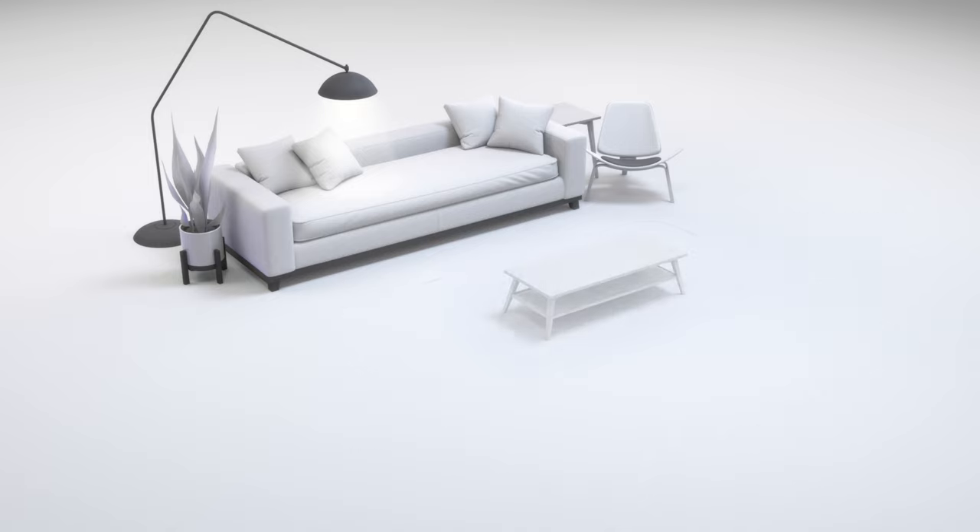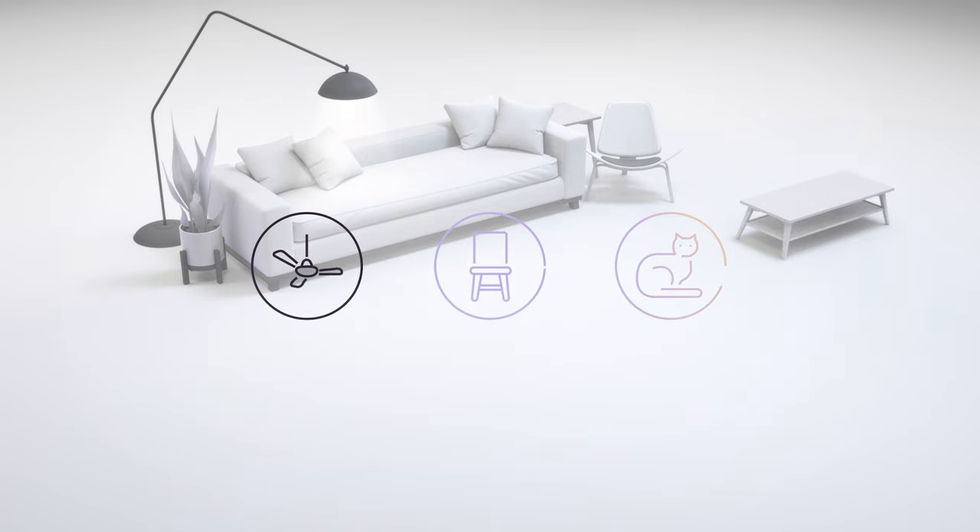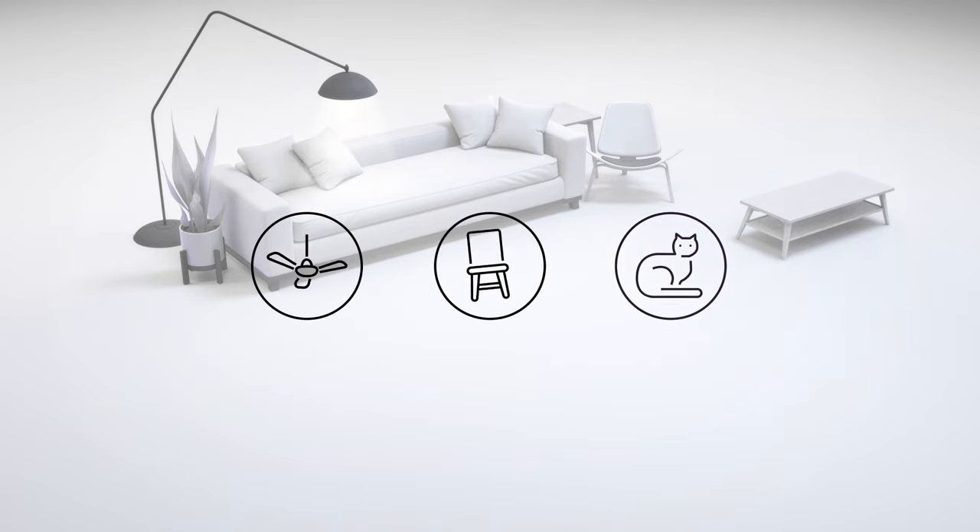Evaluate your space and determine which mode works best. First, let's find a play area in a well-lit room and clear as much space as possible. Remove any obstacles which you might collide with while you're in your virtual environment, and take note of any overhead hazards.